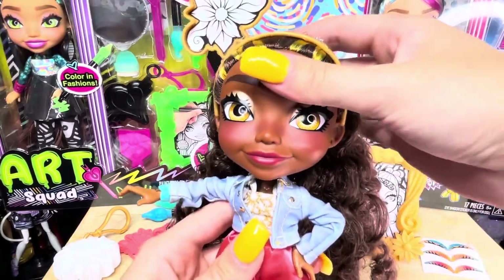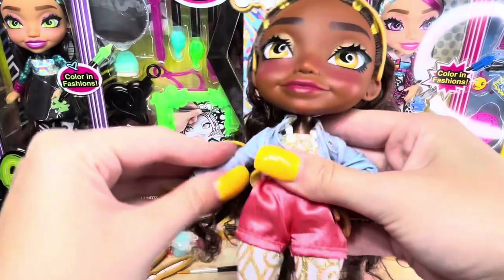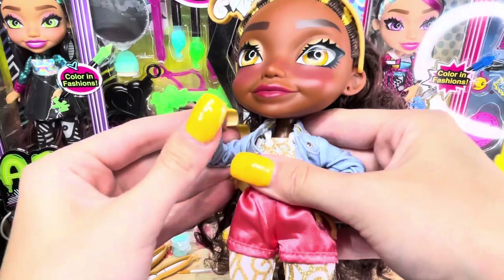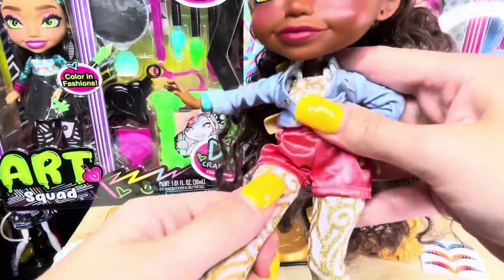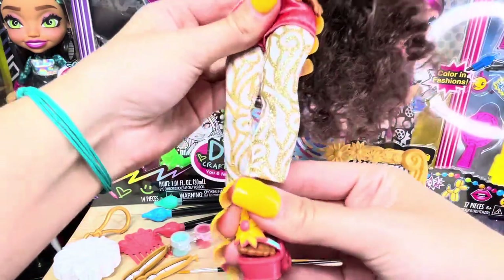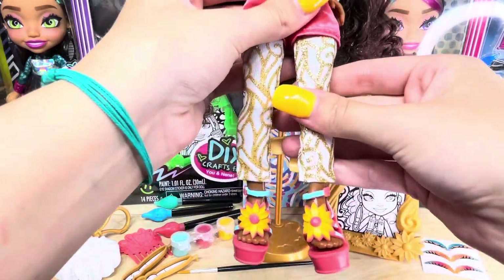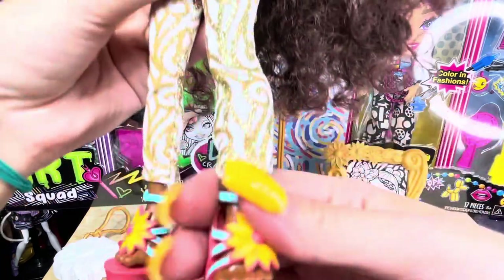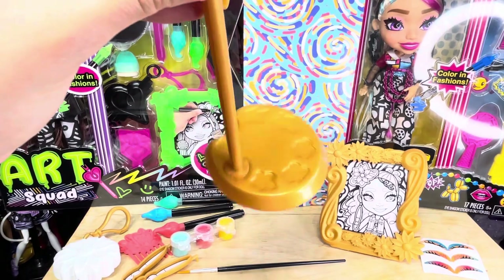This doll is actually super articulated. Her head goes left and right. She has articulation at the upper arm, the elbow, the hand, and it goes every which way. There is articulation at the hips and the knees, and the legs can rotate — so you can have them to the side, forward, or even the other side. These dolls also come with an awesome doll stand where the bottom is shaped like a paint palette.